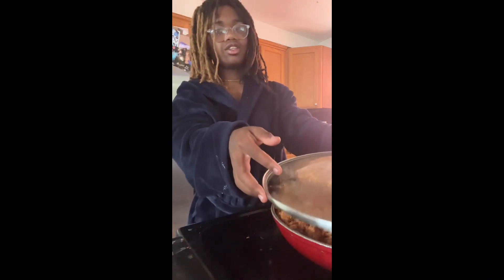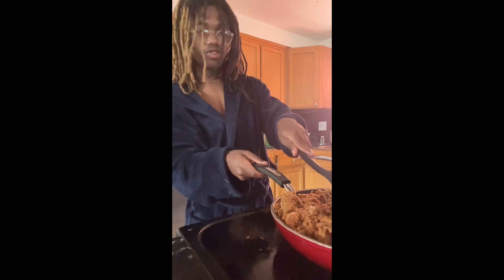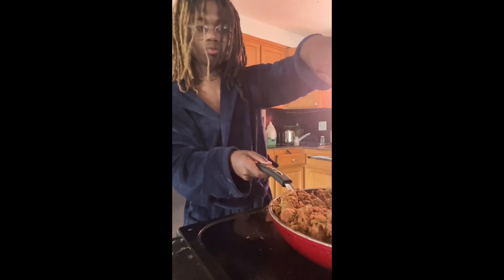After cooking the meat, you want to take the lid off and grab a plate. Before doing that, make sure you crunch up your meat a little bit more, just a little bit. Okay, let me grab a plate.